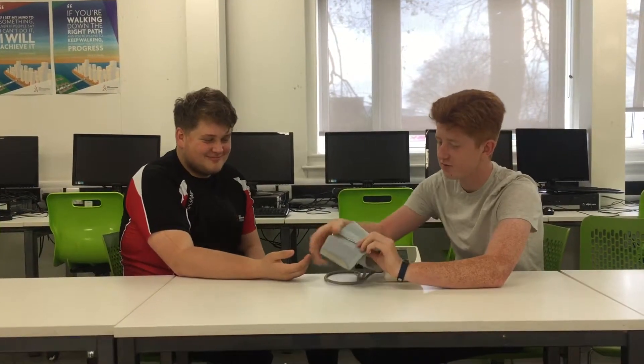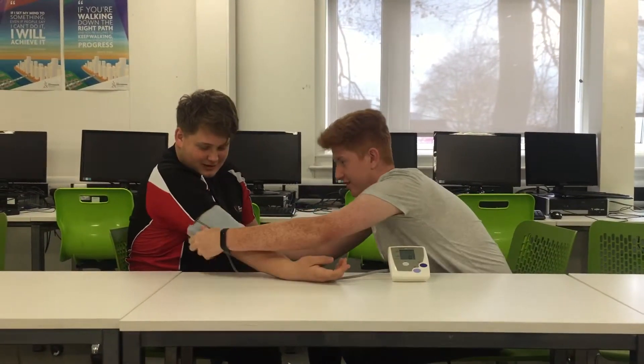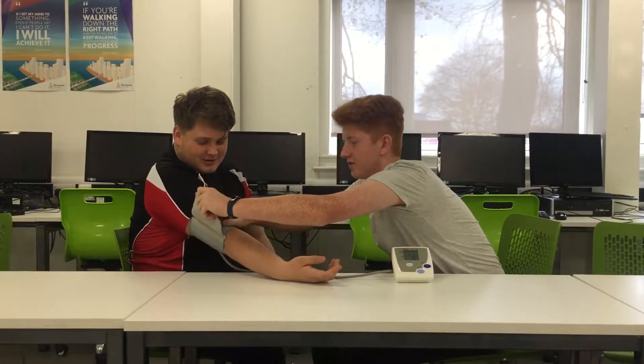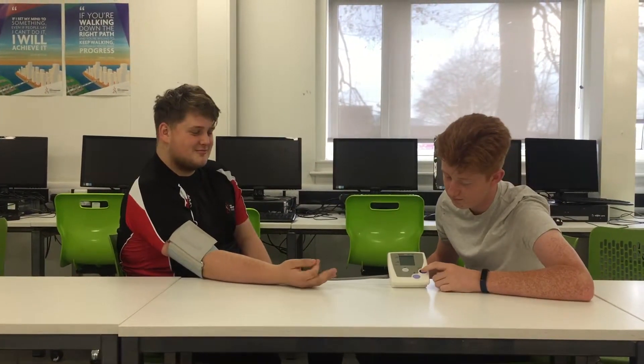Today I'm going to be measuring Josh's blood pressure via this machine. I need his arm to be as relaxed as possible, at a 45-degree angle. I'm going to put it around his upper arm, put it as tight as I can so I can put two fingers through it. I'm going to click this button to measure it.